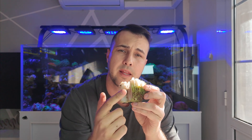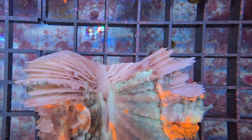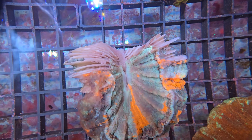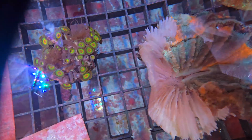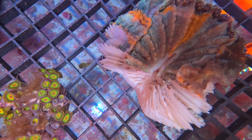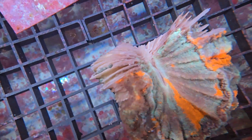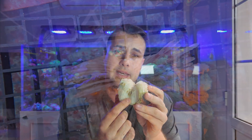Tenéis aquí el hueso por si alguno no ha visto cómo es el hueso de una cantofilia. Vais a ver que está cortada, porque lo que nos ocurrió es que empezó en esta zona a necrosar, de la mañana a la noche. Lo que vi cuando les pasa algo es que la misma baba que le suele salir a las eufilias, el brown jelly, pues le sale una babita parecida en la cantofilia.